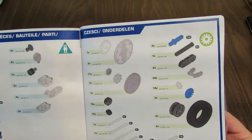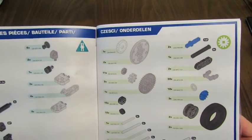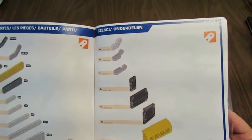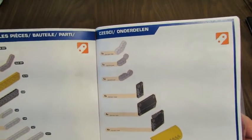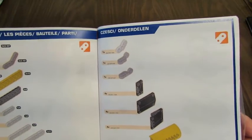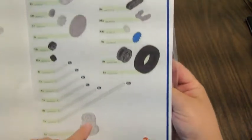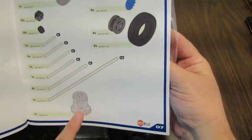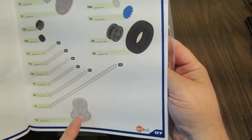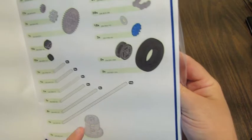Once upon a time the manuals may have been black and white or shades of gray, and really hard to see the parts and recognize the difference in colors. I like the new ones a lot. They've got a really good inventory of all the parts at the front. There's one of the differential gears here — one I don't recall using in a set before, so it'll be interesting to see how that works.